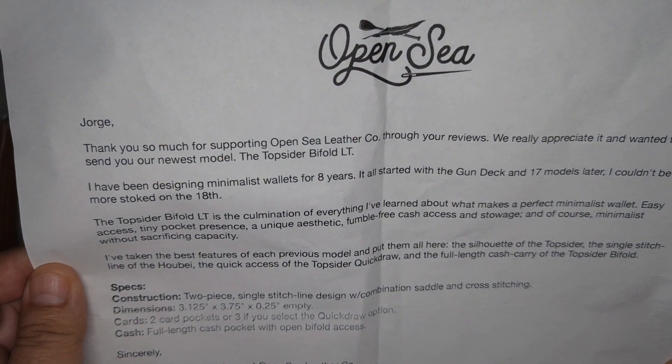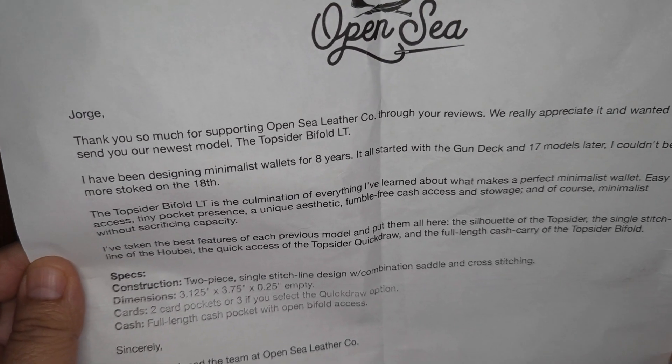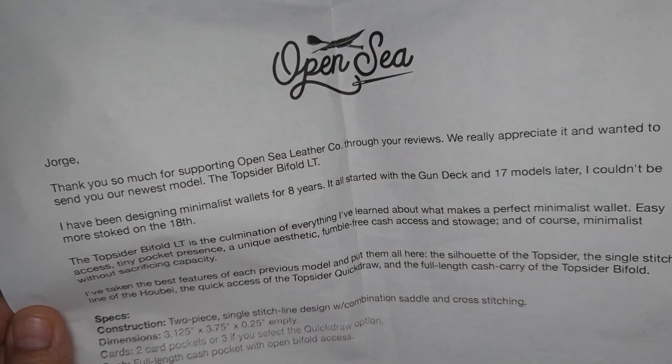Thank you so much for supporting our OpenSea Leather. This is the Top Sider Bi-Fold LT. Let's check it out.